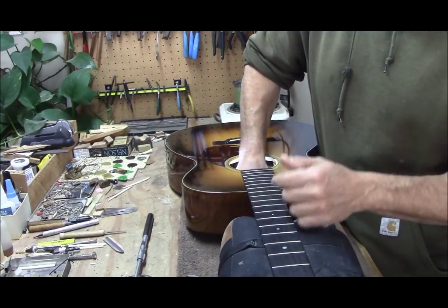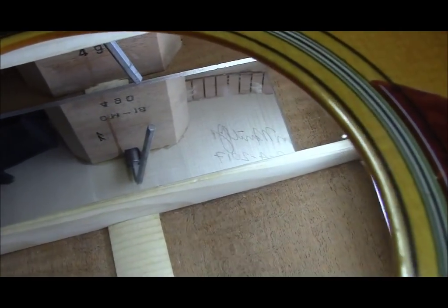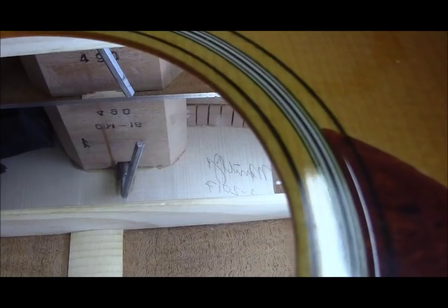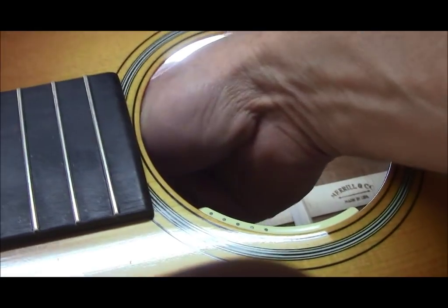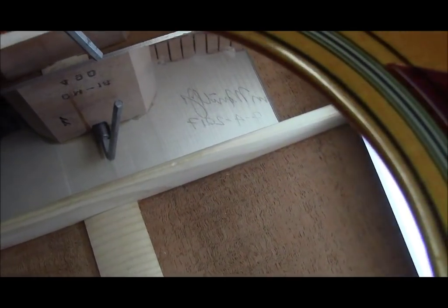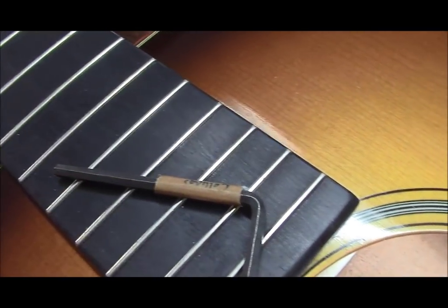I've got the wrench in here now. Once you've got the correct truss rod wrench, you need to put it in here like this. This is really hard to film since my hand takes up the whole sound hole. You just reach in through the sound hole like this and turn the wrench sideways — it's no big deal. You're going to use the short side of a standard Allen wrench. You can get it in there; it'll reach.